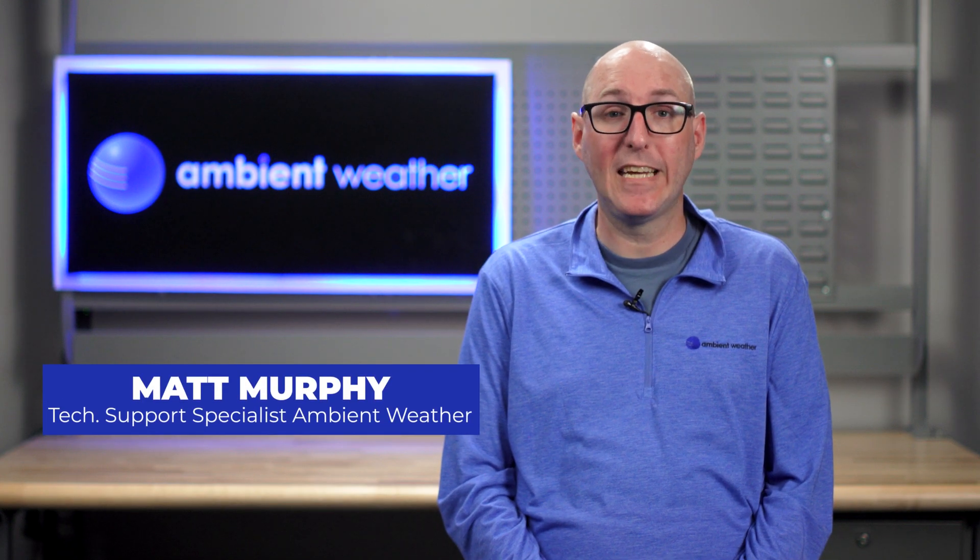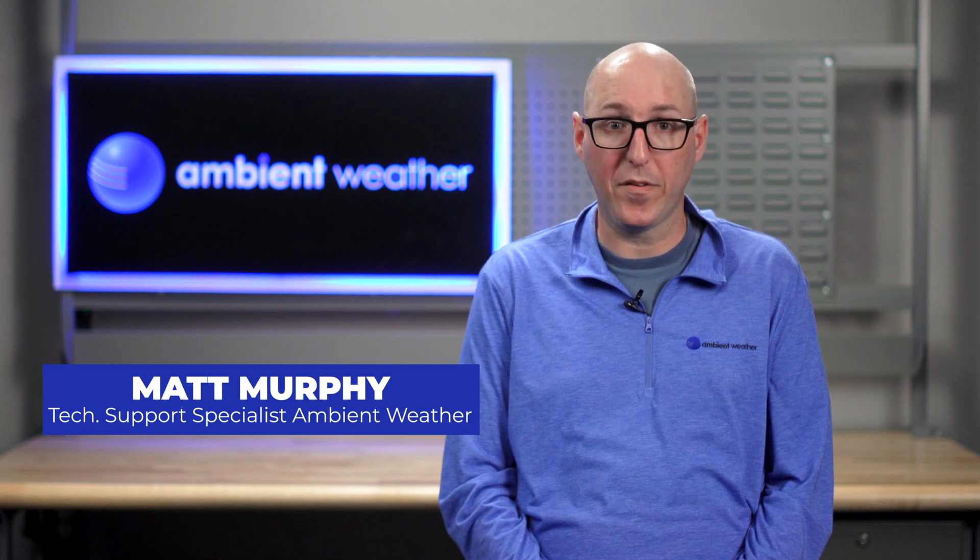Hi, my name is Matt Murphy. I am a technical support specialist with Ambient Weather. Today we will be covering how to connect additional sensors to your WS2902 console.